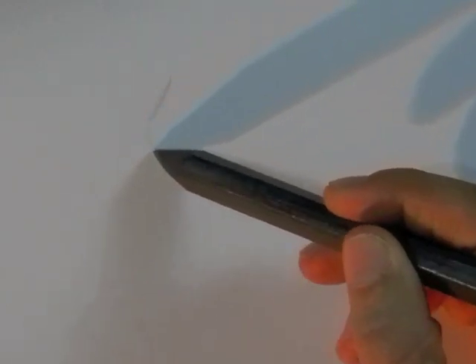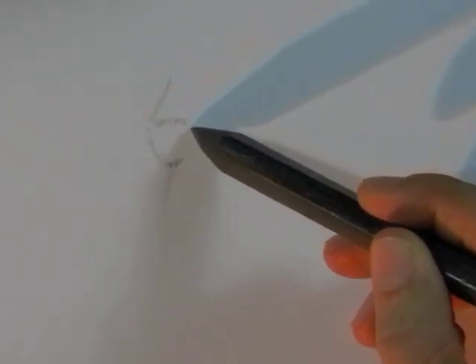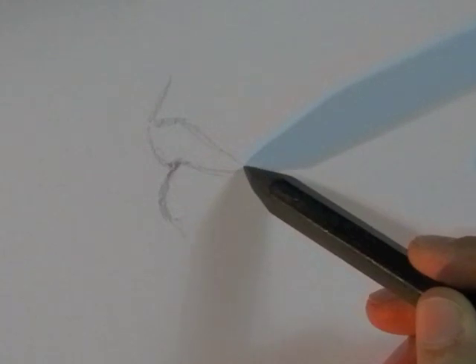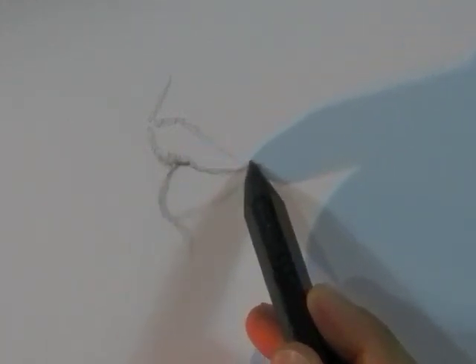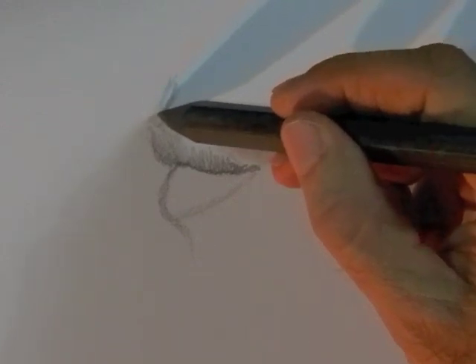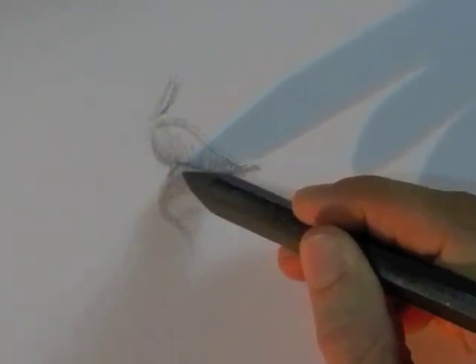This is going to be simple. First I am going to trace the outline of the upper and lower lips, and the line between them. Then I start giving some shadow. Remember that the upper lip is usually darker because of the shadow, and the lower lip holds more light.